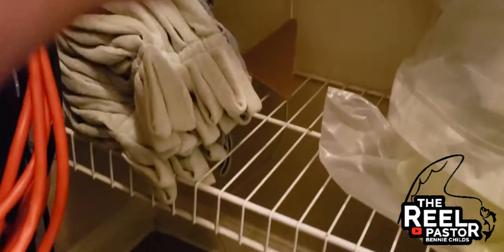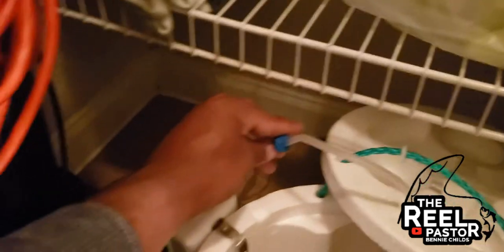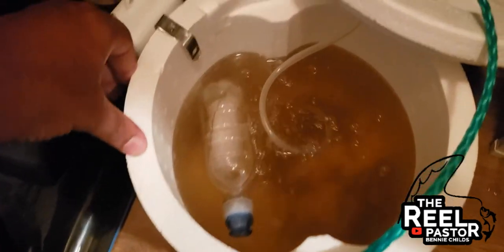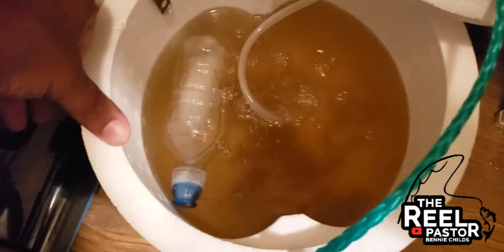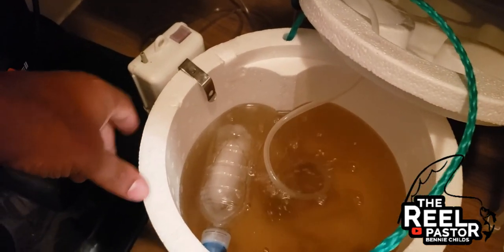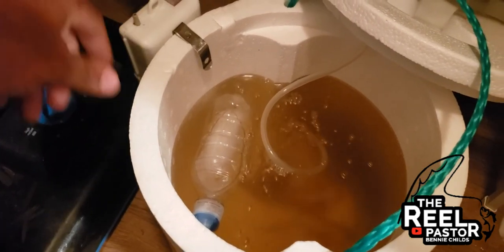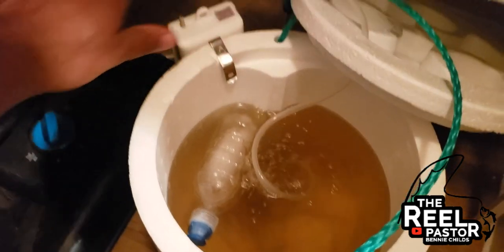Whenever you're not fishing, you just hook that valve up, turn it on, and now you're getting oxygen to your minnows. I hope that helps somebody out there. As always, if you stay in God, you will stay in control — and until next time, happy fishing guys, bye bye.